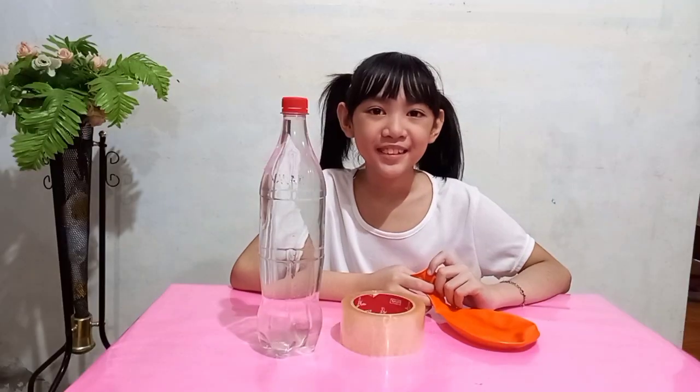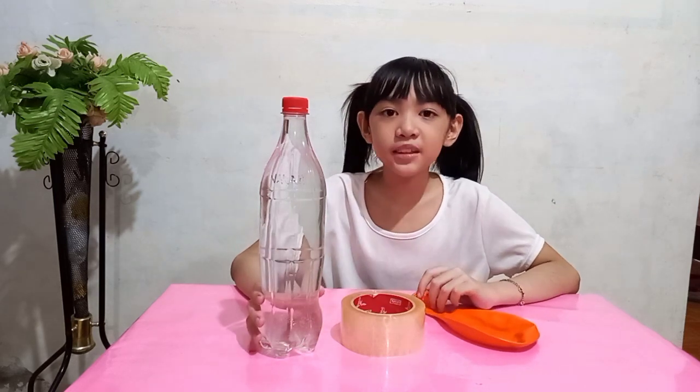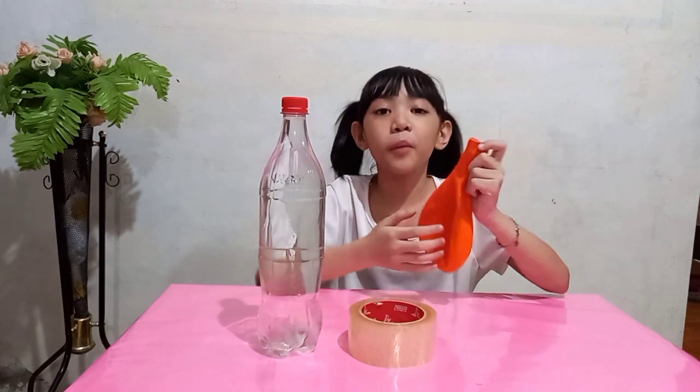In this activity, I will show you how our stomach works. Here are the materials that we are going to use: a plastic bottle full of water, tape, and a balloon.